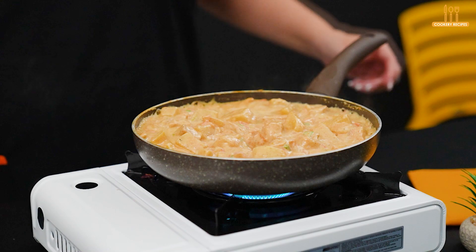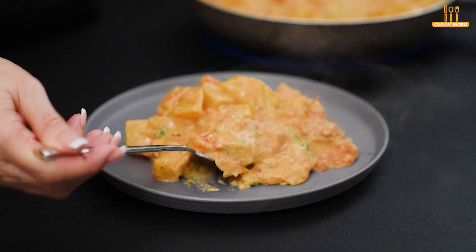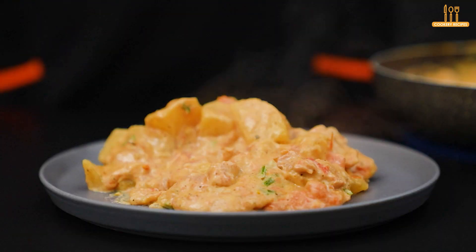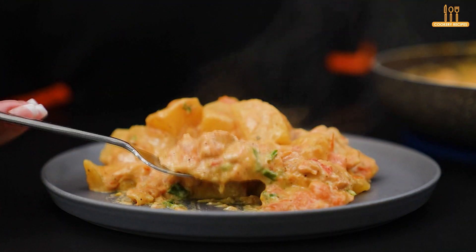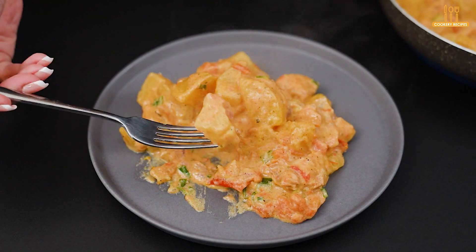Our chicken fillet with potatoes is served. It's delicious, so it's worth trying. If you would do something different to make it your own, let us know in the comments. Leave your like if you enjoyed it and subscribe to the channel for more. See you next time.